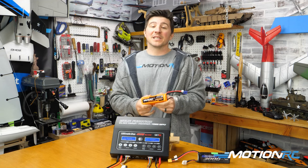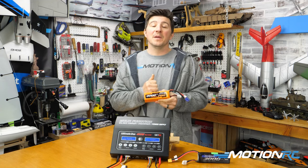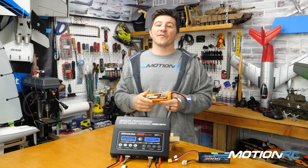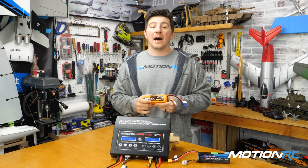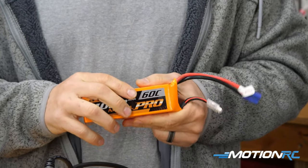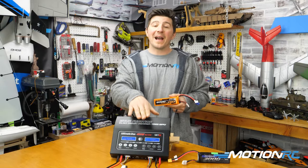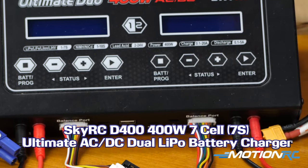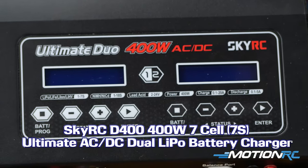So we know what happens. Sometimes, some nights, you charge your batteries up before you're going to go to the field the next day. Something happens with the family. You've got to run out. You don't get a chance to get to the field. So you've got to put them on a storage charge, and we're going to show you how to do that with a battery charger like this, which will pretty much look like most battery chargers on the market.